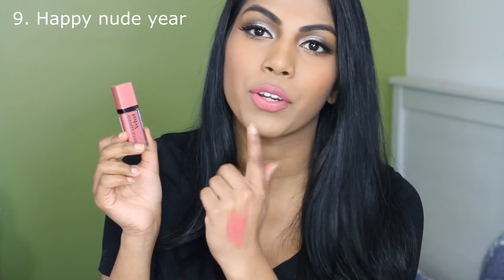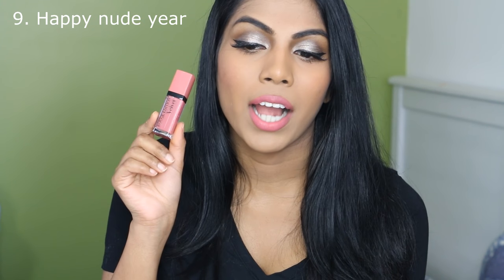The next shade I have here is number 9, Happy Nude Year. It is a medium, bright, neutral pink colour. I can wear this on its own and it is fine. Just like the other pink, this is a little bit streaky because my lips are too dark. But I can still get away with it without a lip liner as long as I don't have any dry patches on my lips. I absolutely love this — one of my favourites. It's a really pretty pink colour.